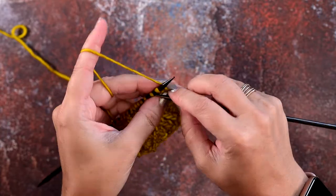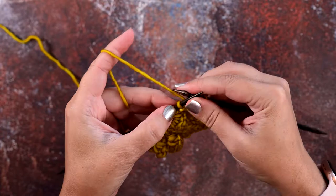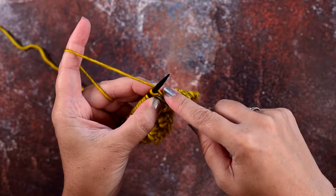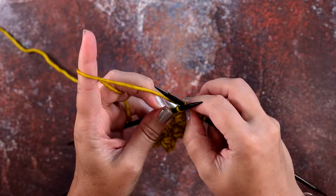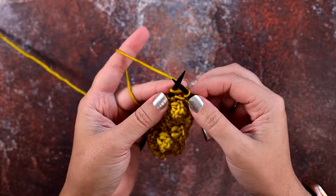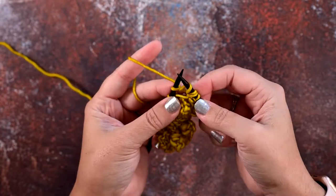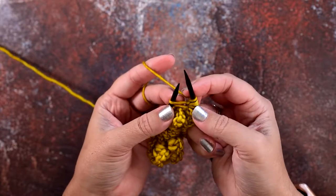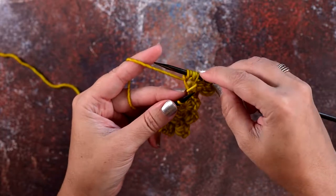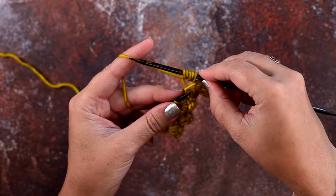Now you're going to work into this stitch and we're going to create five new stitches inside of this one stitch. So we're going to knit and do not remove the original stitch from your left hand needle. Now we're going to yarn over our right hand needle, knit again — do not remove the stitch — yarn over, and knit one last time. Now we can remove that original stitch from our left hand needle. If you look, we've created five new stitches from that original knit stitch: one, two, three, four, five.